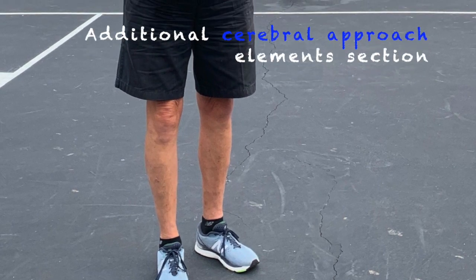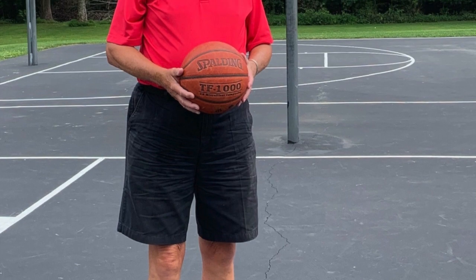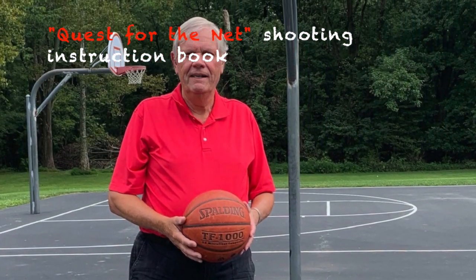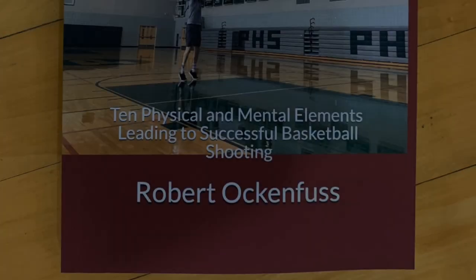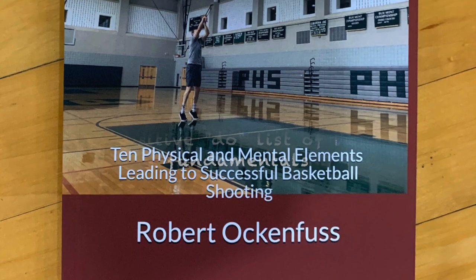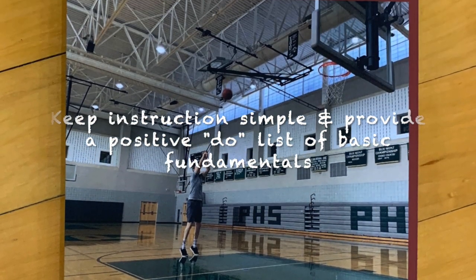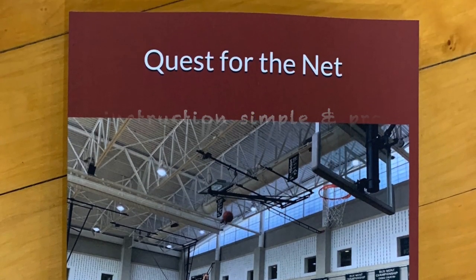As a collection of related parts, along with a section covering four cerebral approach elements, everything involved in the development of shooting excellence is presented together in an informational book entitled Quest for the Net. The overall idea is to keep instruction as simple as possible and to think of these combined individual elements as a positive do list of basic mental elements and physical fundamentals or mechanics.